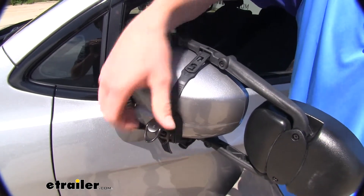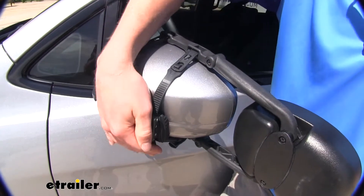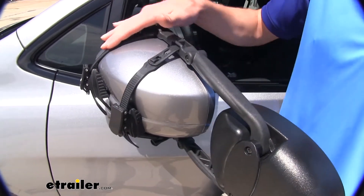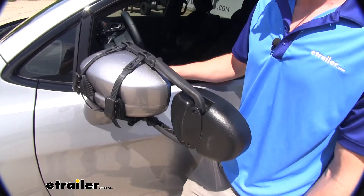You just press the tab, and then this just slides right out. Very easy to install, and a very nice setup. It's going to be able to last a very long time. On top of that, these straps are rubber, and it's going to protect your mirror from any scratches.